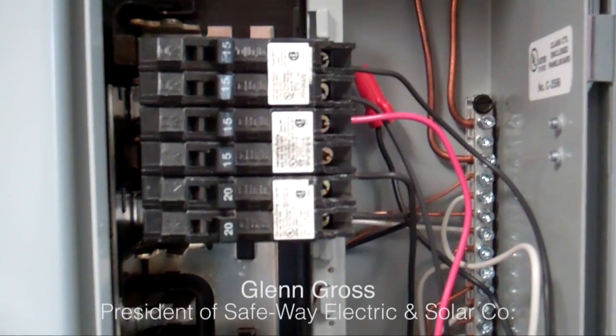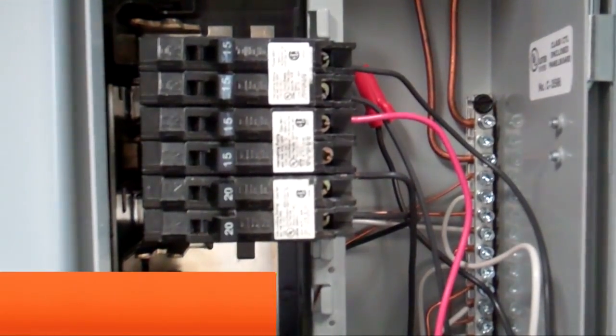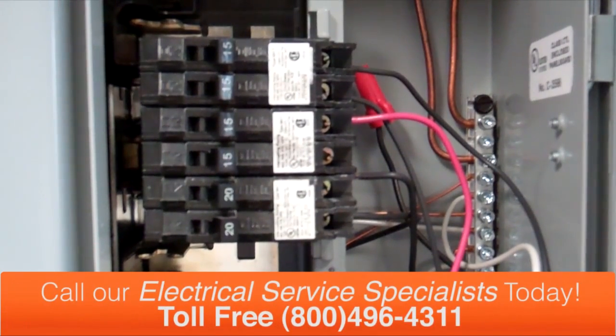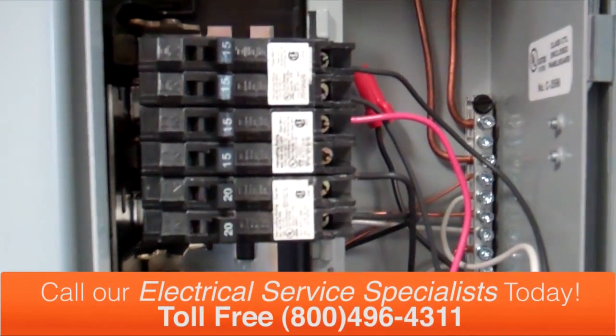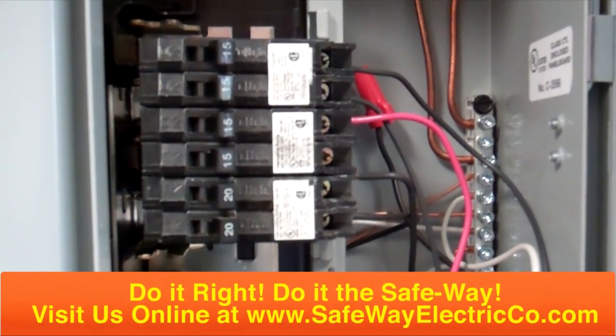Hi, my name is Glenn Gross and I'm the owner of Safeway Electric. I just received an email from a customer asking how to wire up an arc fault circuit breaker to an existing lighting circuit. So we're in my training room today taking a look at a service panel I have installed, and I've already prepped the panel.